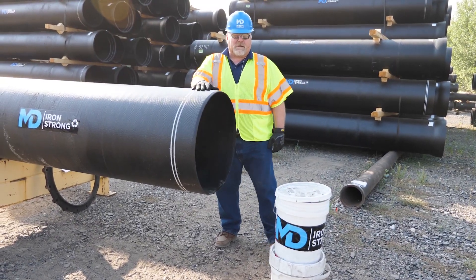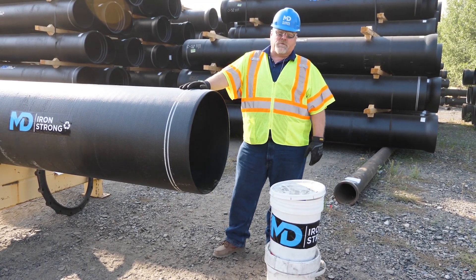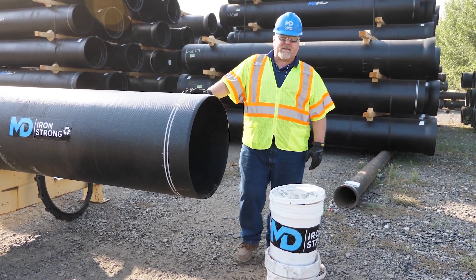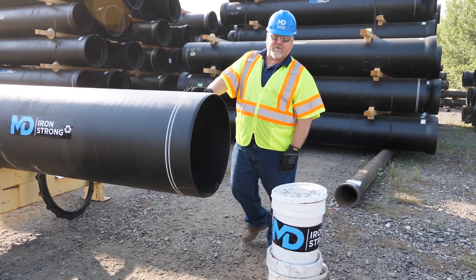Out-of-round pipe is a rarity these days, but every once in a while in the field, you run into a piece that's just not quite round enough. In today's video, we're going to show you how to make that round again with a McWayne rounding kit.